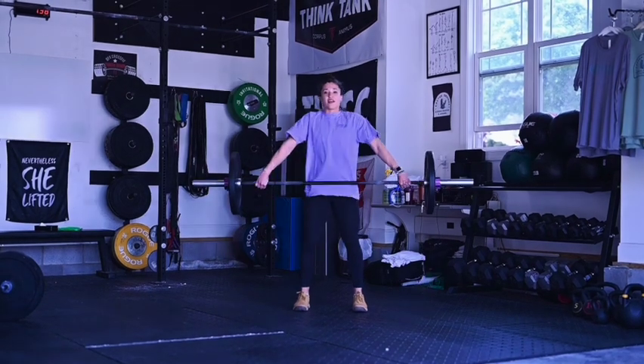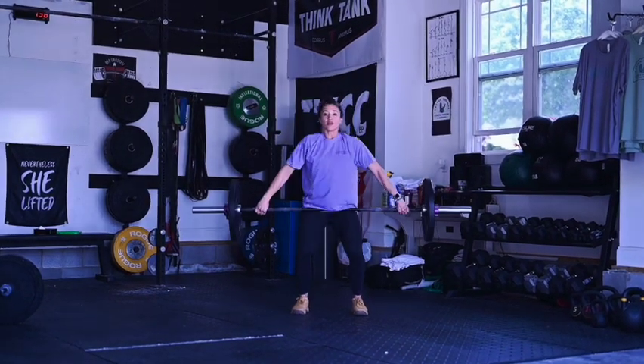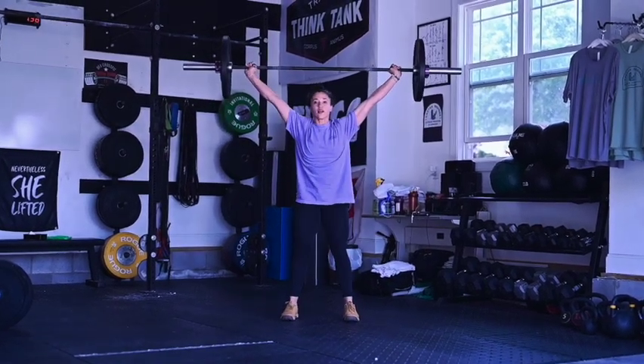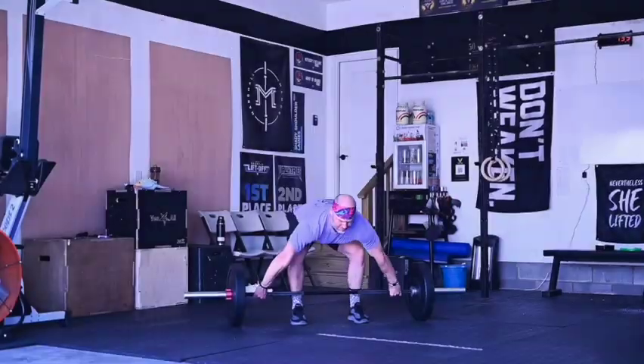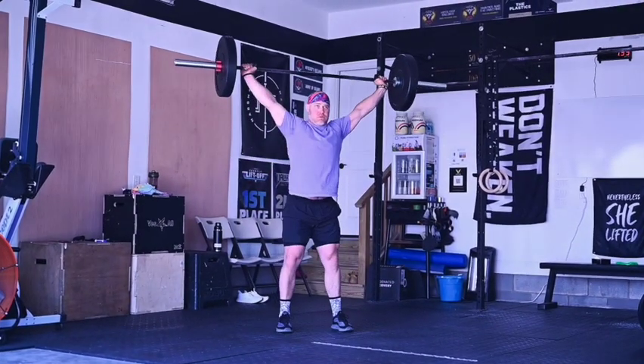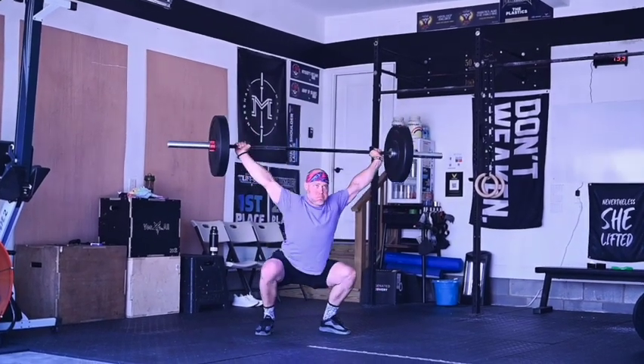For the max lift, athletes must begin the rep by standing the bar fully up, then beginning the first rep from the hang position. Anywhere above the knee is valid for the hang position. The second rep must come from the floor, and the athletes must hang on to the barbell for the entire complex. Power, squat, and split snatches are all valid ways to receive the bar.